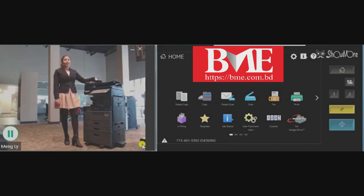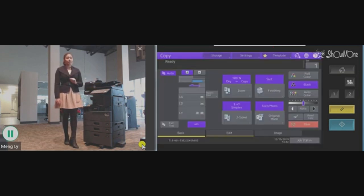First, place your document in the document feeder. You will go here to your copy function. This button right here is going to say one-to-one simplex, just like this.